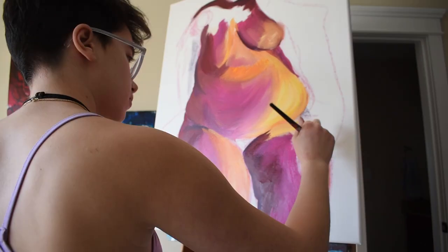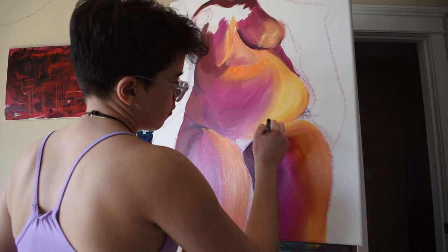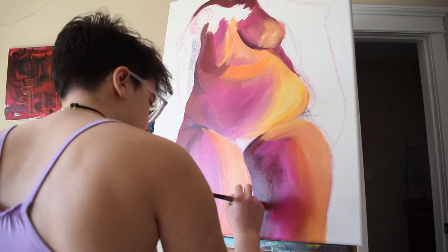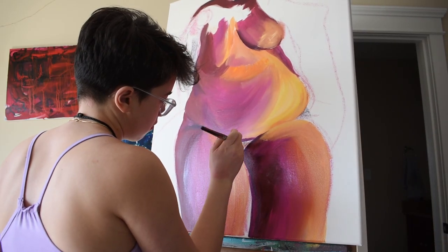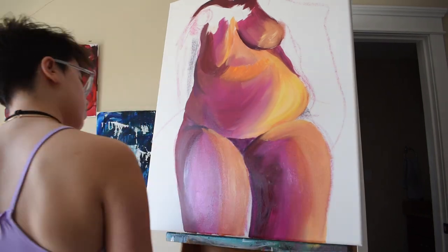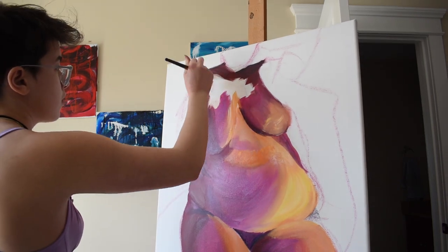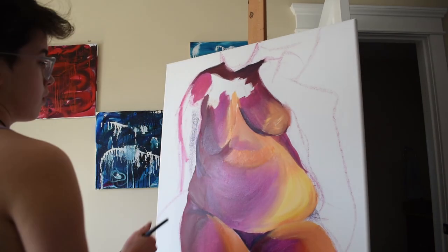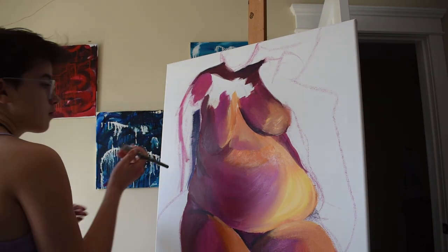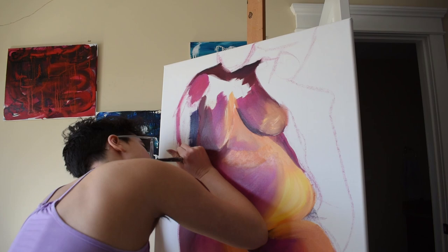This piece came together beautifully and I'm so proud of it. I'm probably going to sell it on my Etsy and maybe do prints too, depending on what people are interested in. I want to turn this figure series into a series just like my abstracts, but it takes more time — my abstract pieces I can make three in a day, but these take more time. I'm still compiling references and I want to build a coherent body of work so people can see it all together, because I feel like a series draws people in more and tells more of a story.